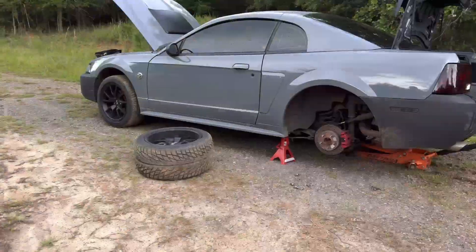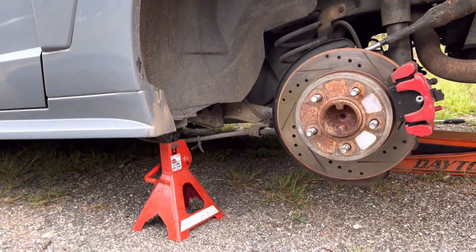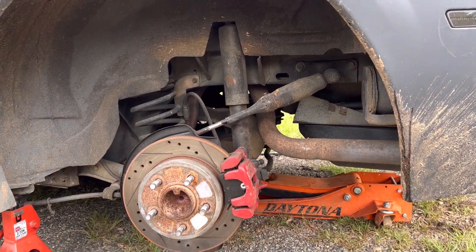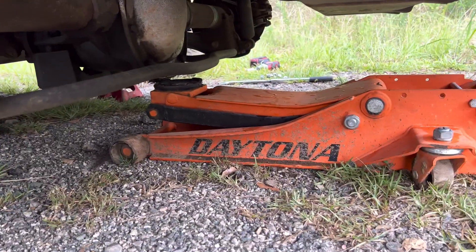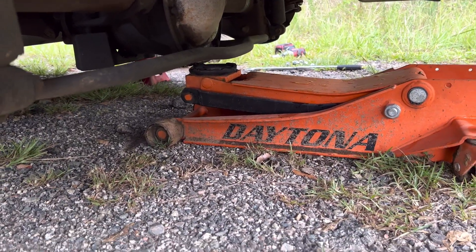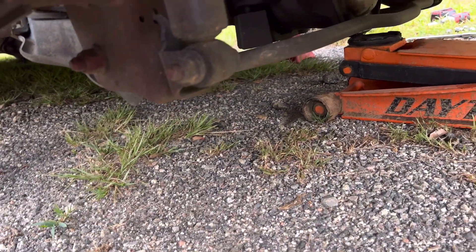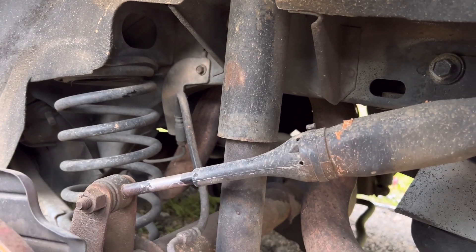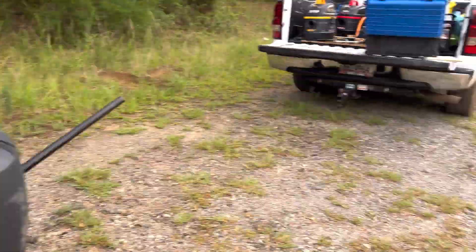I'm about to get started. For anybody doing this at home - safety first, make sure you got jack stands and please don't get up under the car. In the back, the only thing you gotta do is have your jack up under the axle because it's gonna drop a little bit for the spring to decompress. Take this bolt out, just let the shock do what it do, and that's it - just take this out and put the new one in.